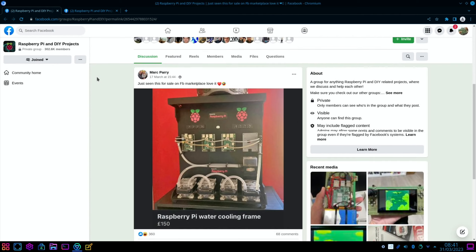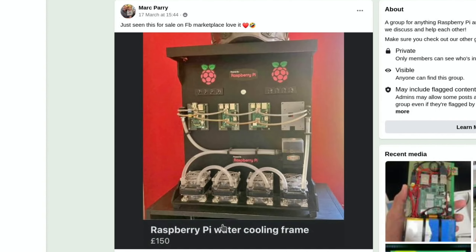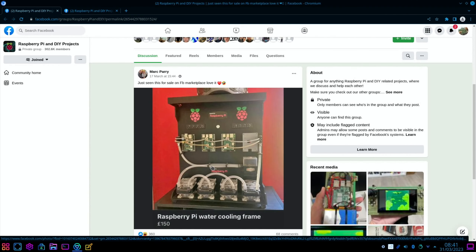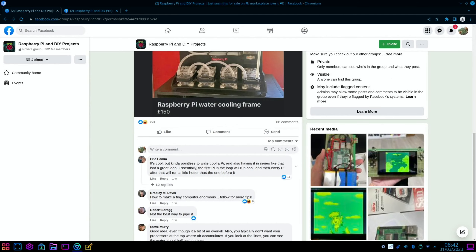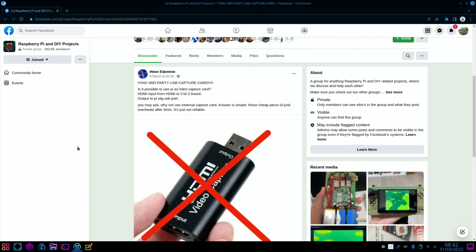A couple of cool stories on Facebook related to Raspberry Pi. Just seen this for sale on Facebook Marketplace — love it: a Raspberry Pi water cooling frame for £150. It's just a cool image with all the pipes, fans, and everything else. It's worth having a look through the comments.